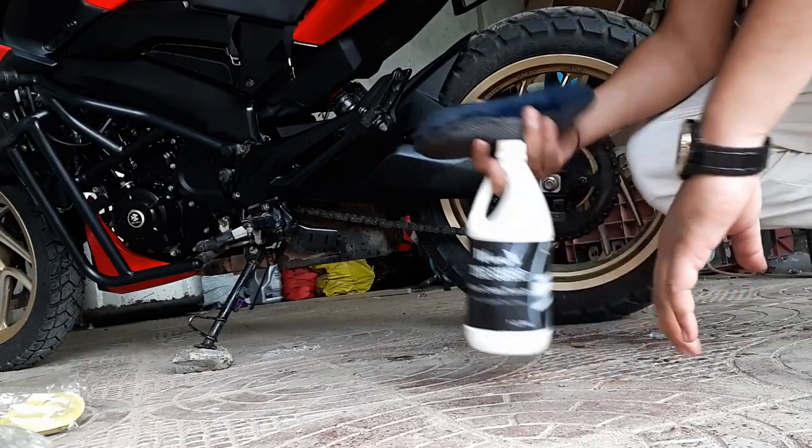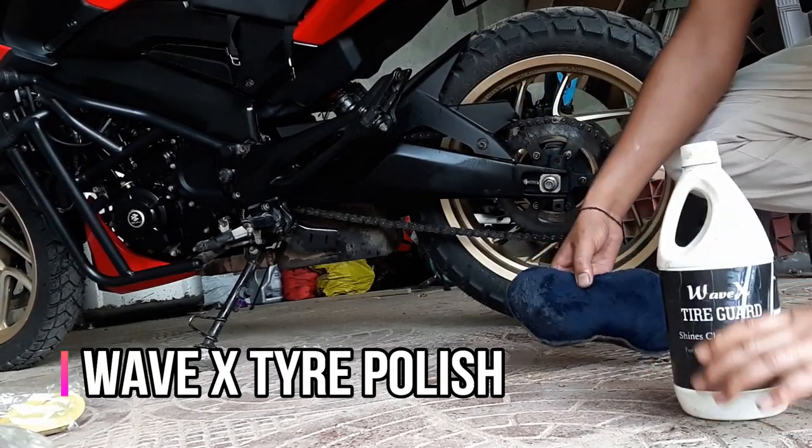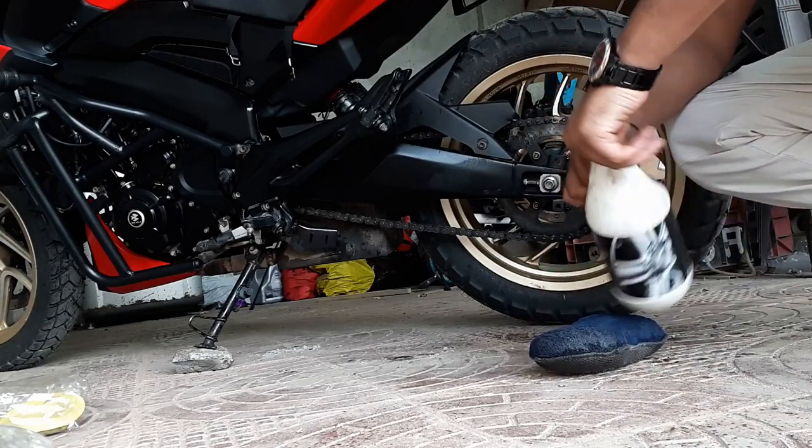This is the second polish, which I bought from Amazon. The name is VMAX — it is very good. I use it on my car.